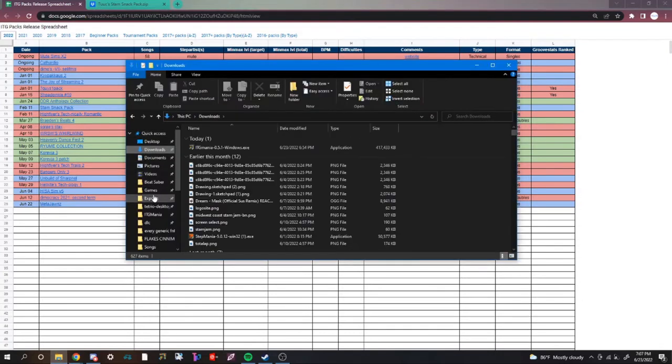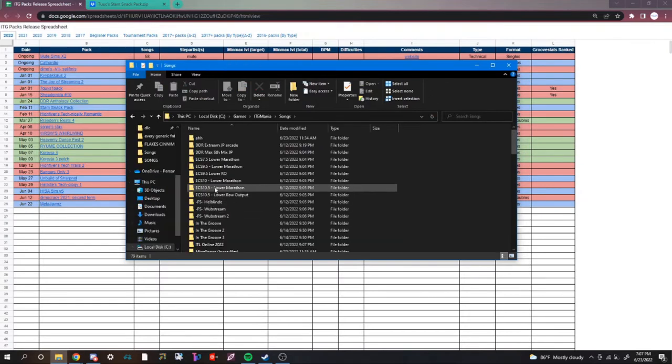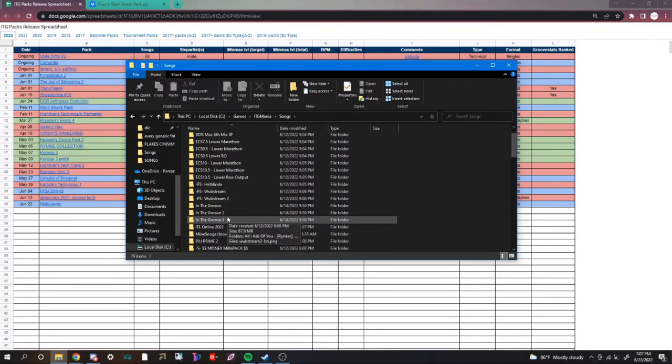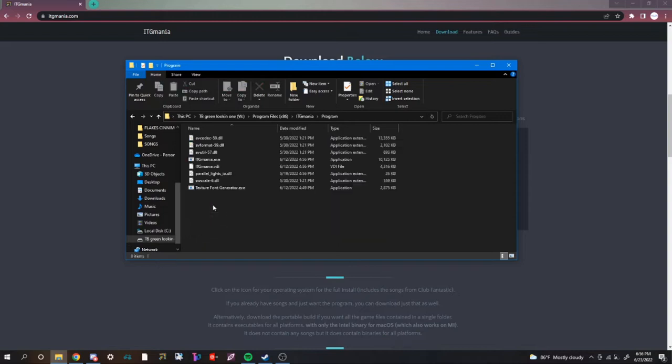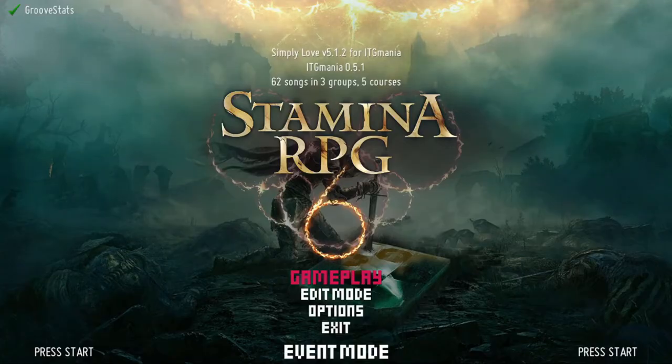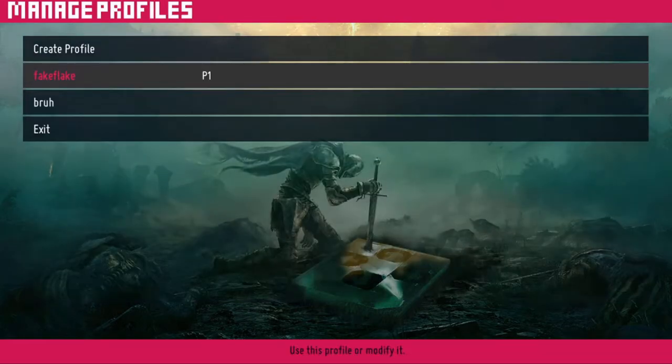After you've found your packs, drag them into the StepMania folder, then to your songs folder, and unzip them. Now go to your ITG Mania file, then go to program files, then go to itgmania.exe, then go down to settings using arrow keys, and use enter and escape to enter and exit.